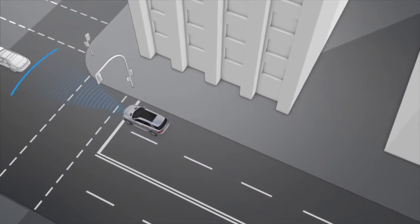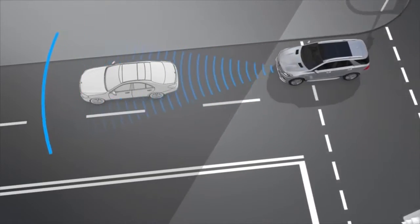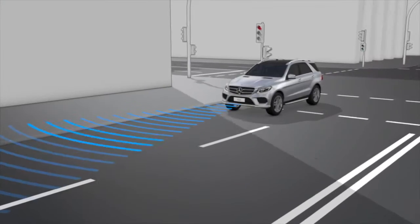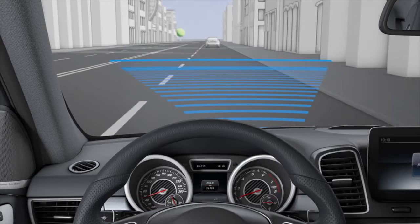Pre-Safe Brake can automatically slow the vehicle down if the driver and front passenger are wearing their seat belts and the vehicle speed is between 7 and 200 km per hour. Pre-Safe Brake can also react to stationary obstacles such as parked vehicles up to a speed of 70 km per hour.